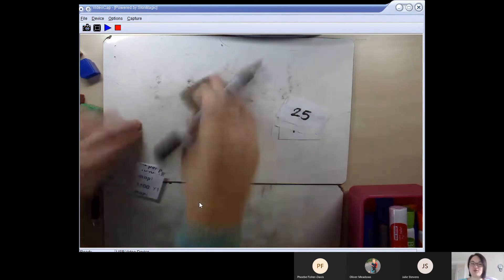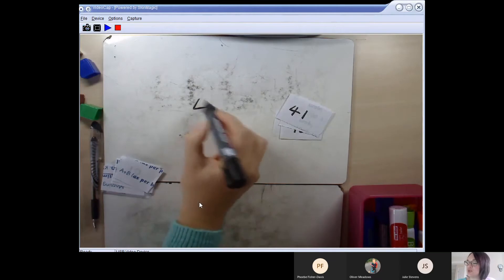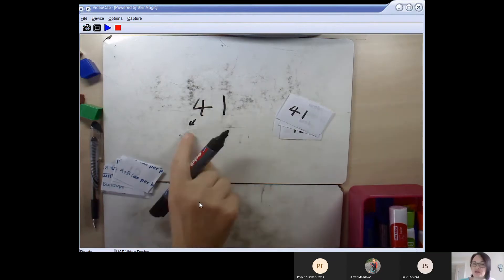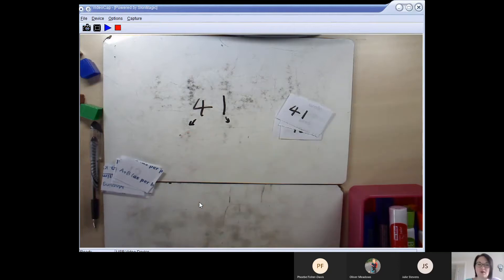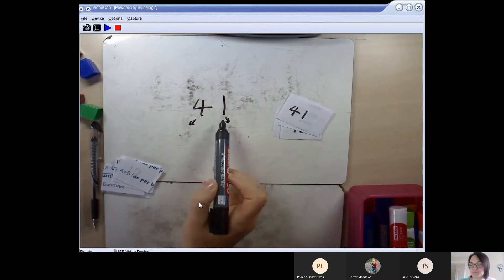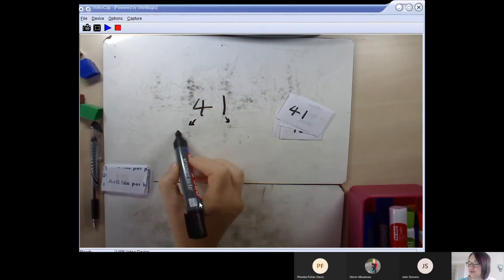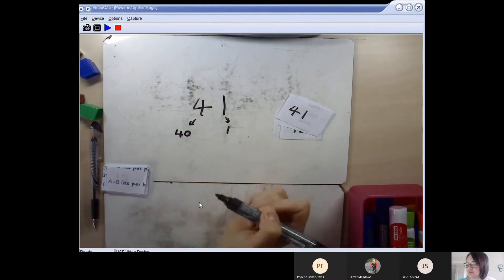Now I'm going to give you three numbers to try yourself. On your paper with your pencil, have a go at partitioning the number 41: draw little arrows underneath and write down what that 4 stands for and what the 1 part stands for in 41. Hopefully you heard it — it's a 40 and a 1.